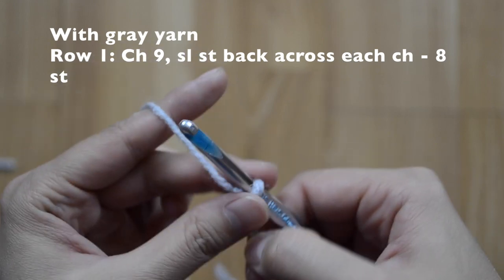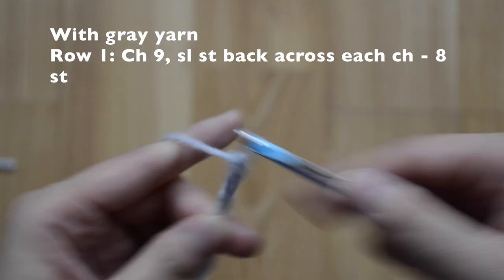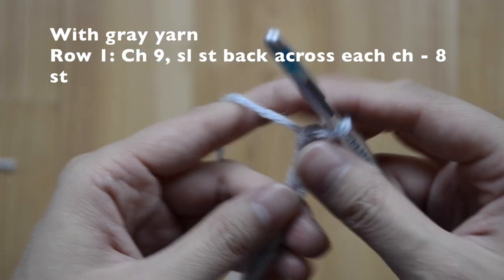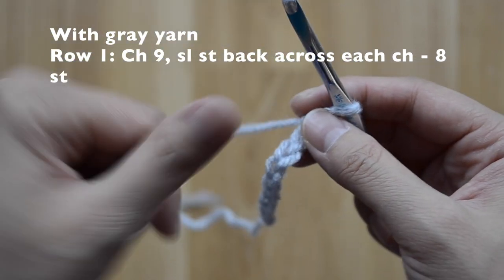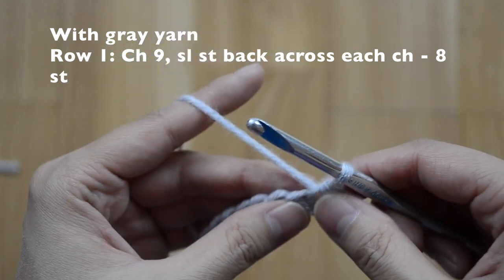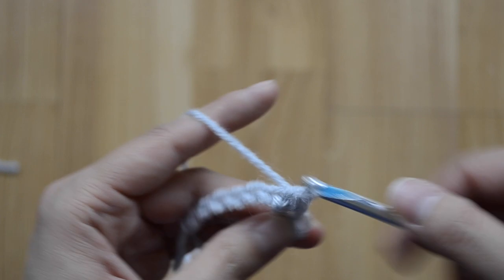For the sword blade, chain nine across — one, two, three, four, five, six, seven, eight, nine. You'll want to crochet a little bit loosely, and we're going to do our slip stitch across for our very first row.